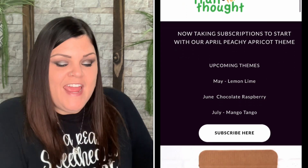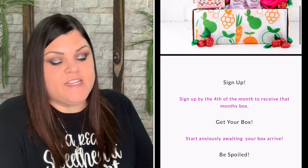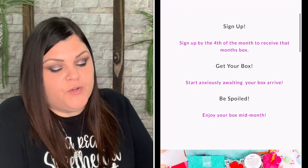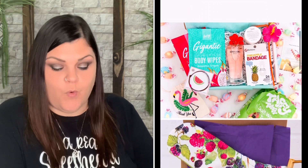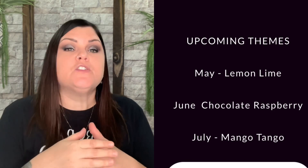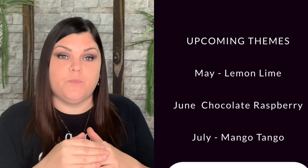Each month features a new fruit or sometimes vegetable theme, including five to seven fun and unusual quality products with an assortment of scents, flavors, and colors. Products may include home accessories, jewelry, luxurious bath and body products, stationery, yummy goodies, and more. You can cancel at any time, skip a box, and they tell you three months in advance what the themes are — so if you don't care for that month's theme, you can skip it and won't be charged.